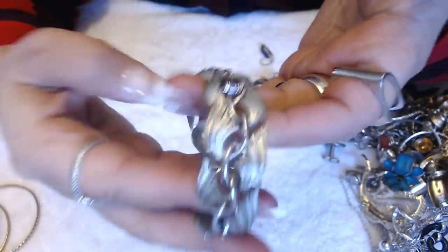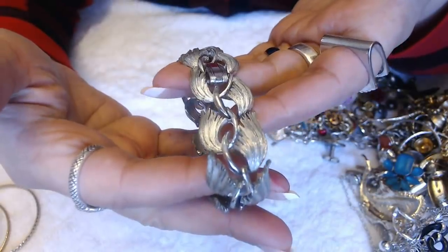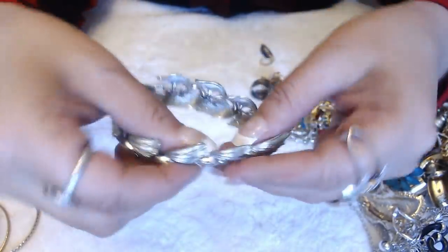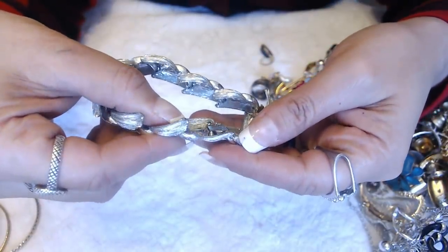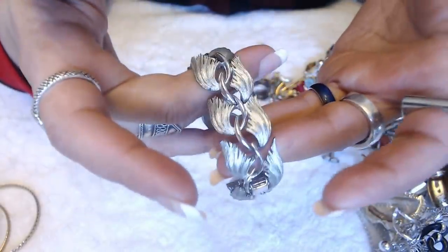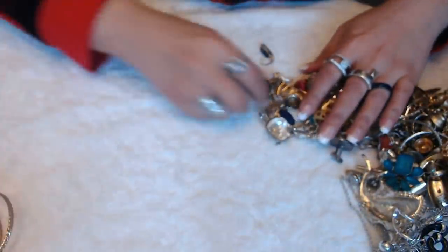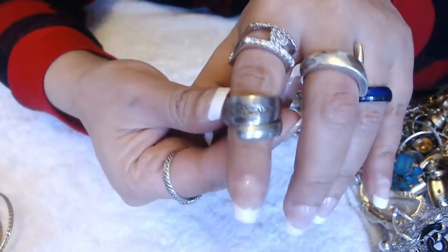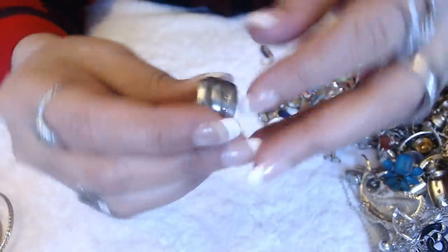Bracelet with leaf designs — they kind of look like feathers. Like brushed silver. And it says Listener. It does have some wear on it, but it's not in terrible condition. It's a ring — looks kind of like it's made out of a spoon.